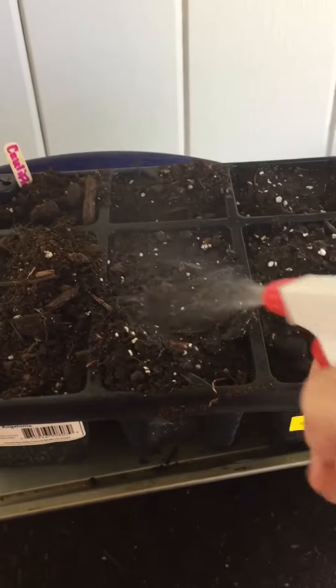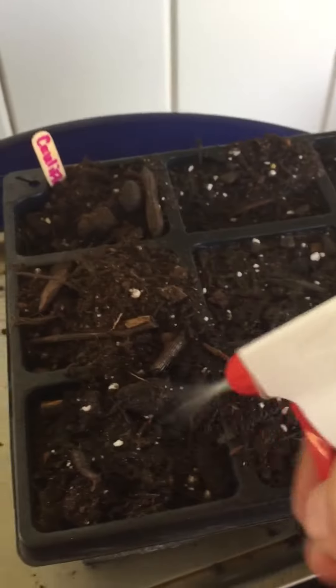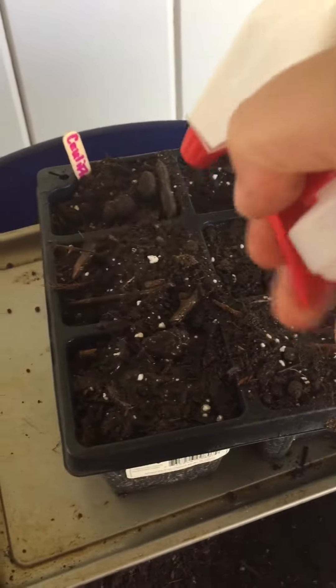Oh look at that perlite showing up — you don't quite see it until you water in. Look at these seeds! This is the time to get started on growing your seedlings for your winter or fall garden.